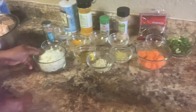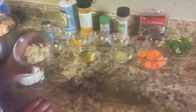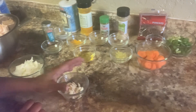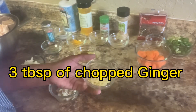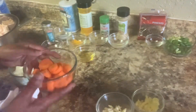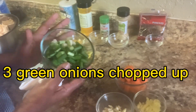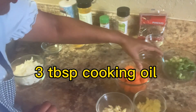Let me show you the seasonings. I have one whole onion chopped up, three garlic cloves chopped up — you can use crushed garlic if you prefer. This is ginger — you can use crushed or chopped ginger, but I just diced mine. This is one carrot. And this is green onion, these scallions. Three tablespoons of cooking oil.